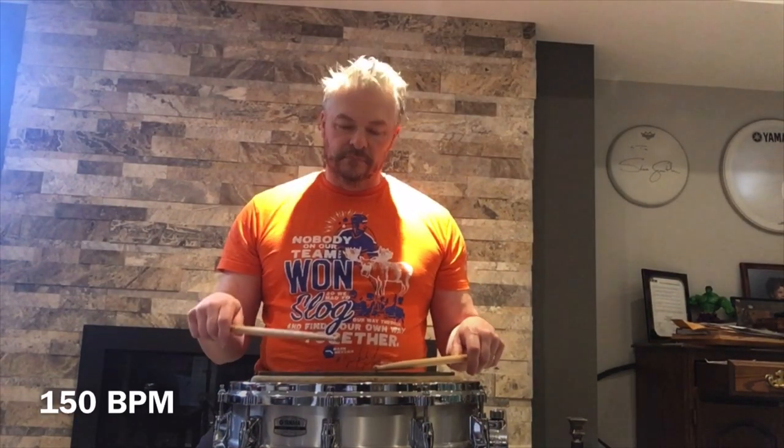Now we're going to slow the pace down again to 150, and we're going to take eighth notes for a bar and 16th notes for a bar. All right, now we're going to try 165 — same thing, eighth notes into 16th notes, here we go.